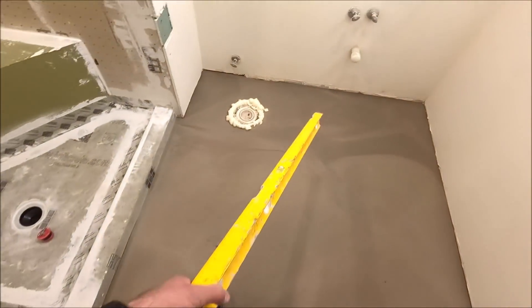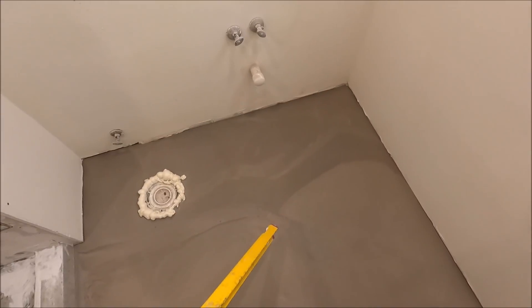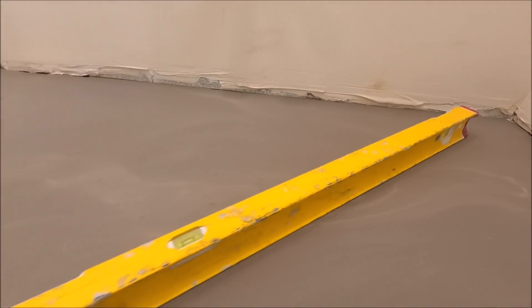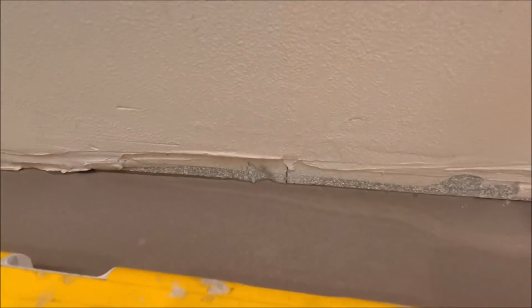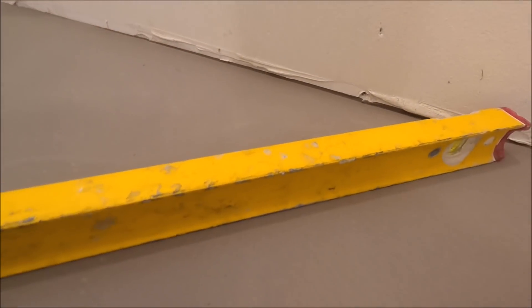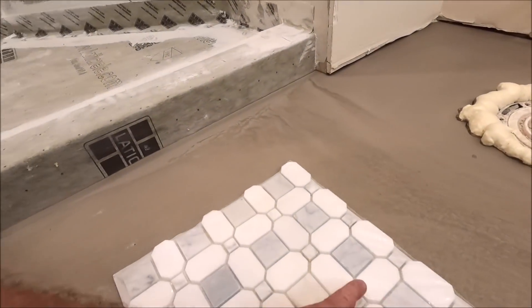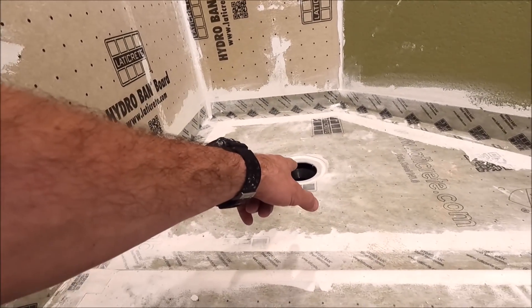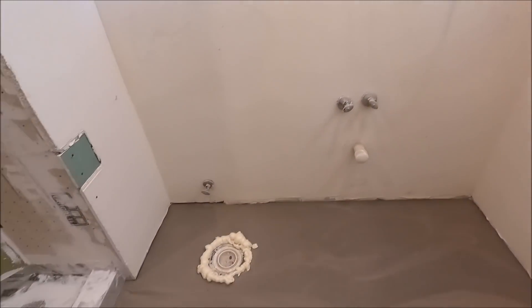It's always recommended to self-level your floors — it makes your life so much easier. Two bags of self-leveler, 50 bucks, and you get these results: flat, level, every angle flat and level. Smooth substrate for our marble installation. This will be for the bathroom floor, and will also be installed for the shower pan with a tileable drain right there. Marble shower, marble floor, vanity with a marble top — let's get to it.